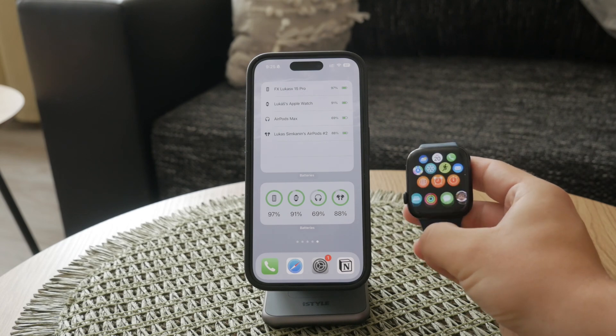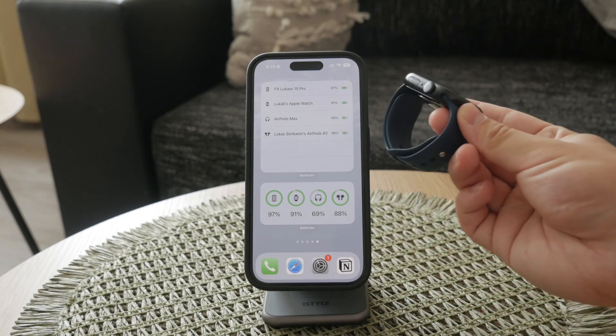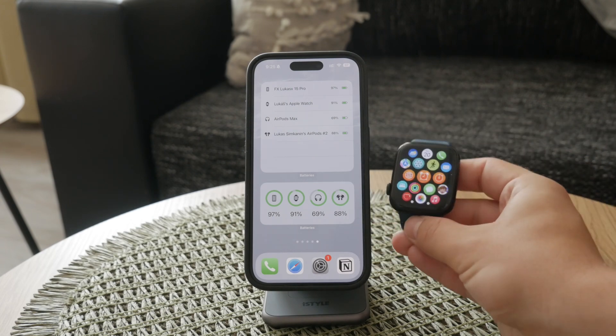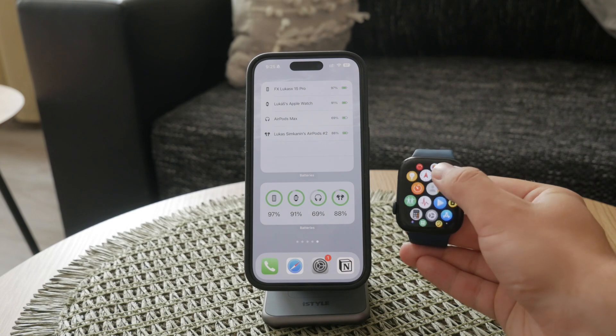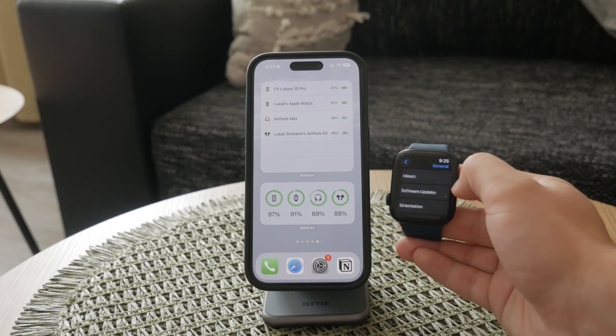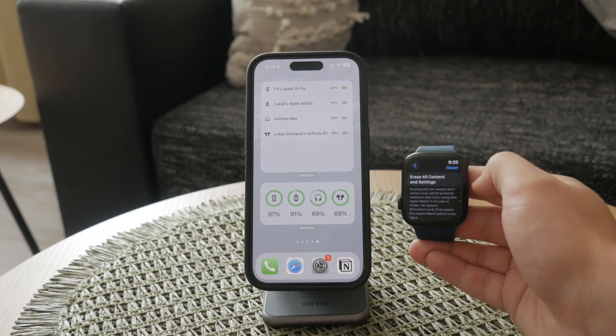First, it's important to understand that while you can reset your Apple Watch directly from the device itself, this method has limitations. Resetting directly on the watch doesn't remove the activation lock, nor does it back up your watch data to iCloud. Because of these limitations, using your iPhone to reset the watch is generally a more reliable and thorough solution.